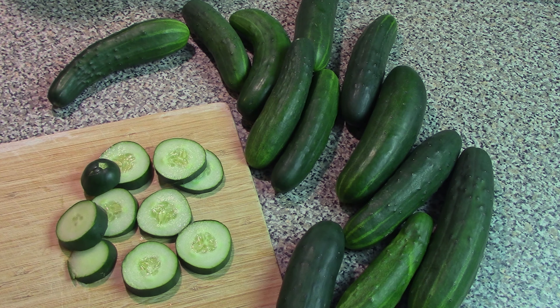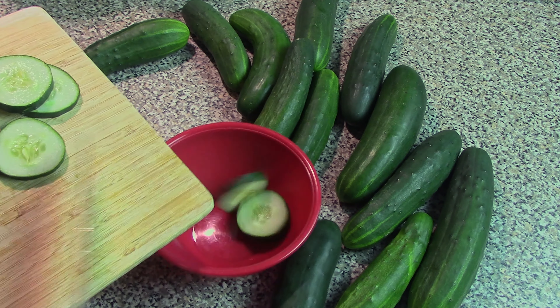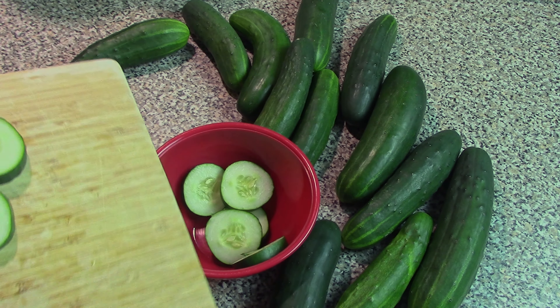Another thing you can do with fresh cucumber slices is simply put them in a bowl with some vinegar and water. So we're just going to take these cucumber slices and throw them in a bowl.